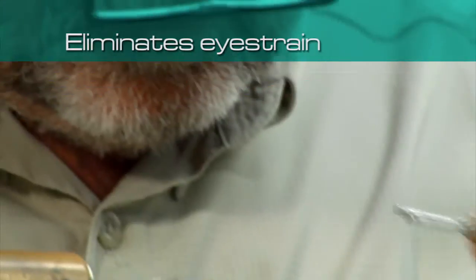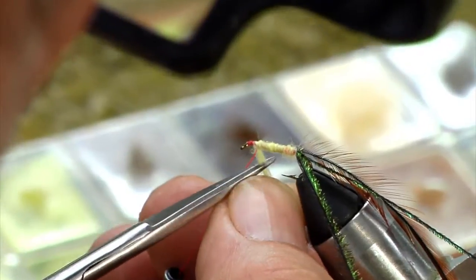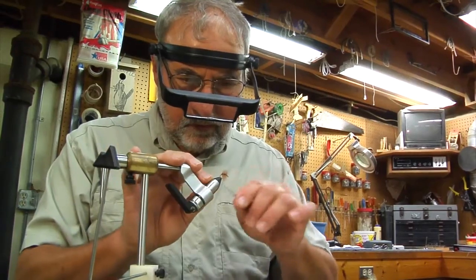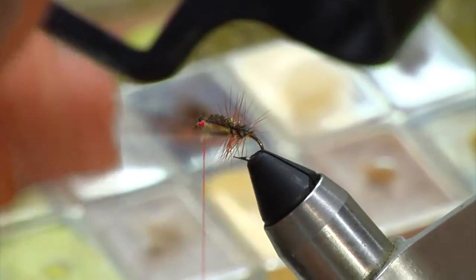Our optical visors completely eliminate eye strain without causing headaches or dizziness like some lower quality visors can. The OptiSight is an important part of my fly tying process. It's important to be able to see what you're working on. With the 360 degree range of motion that the OptiSight provides,